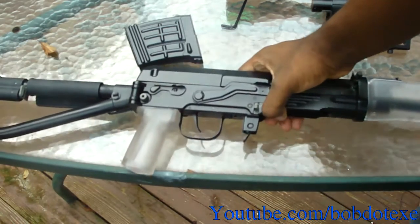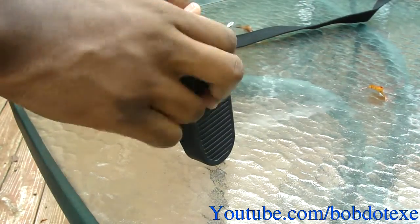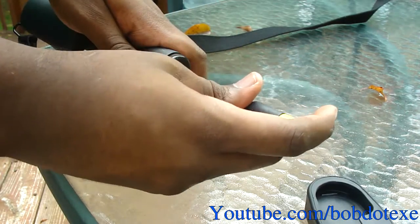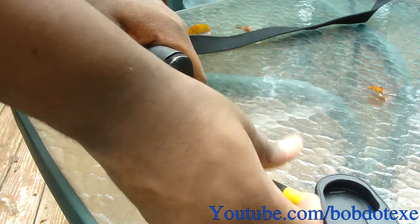This will improve your shooting dramatically from standing up. You can put it on like that, or what I usually suggest is taking out the original metal butt pad — it has standard Phillips screws, screws right off — and that way you'll have more space to work with.